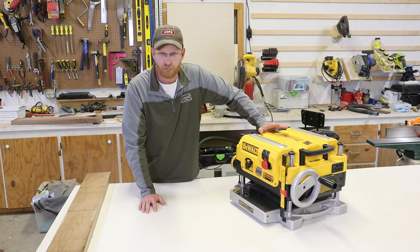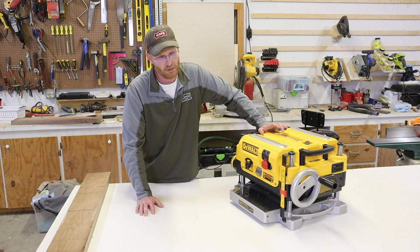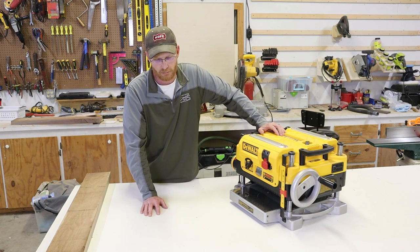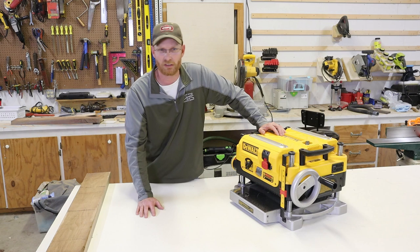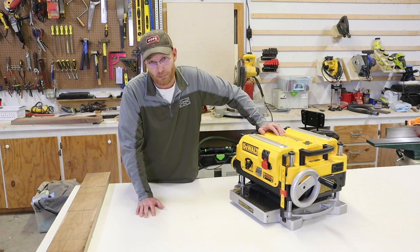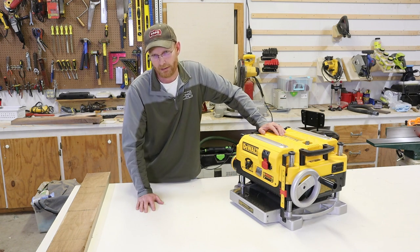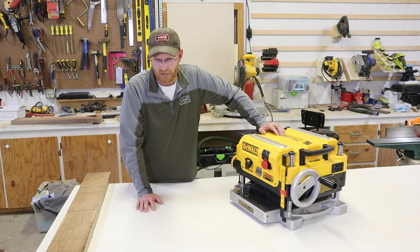I have first-hand experience with the Ridgid planer, which isn't the same quality but has the same design on the outfeed and infeed tables. If you disagree with me, say so in the comments — I'll be happy to discuss it. If you correct me, I'll be happy to admit it. I didn't want to pay the extra money for something that I felt can definitely be improved upon.